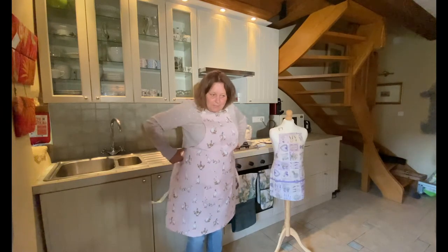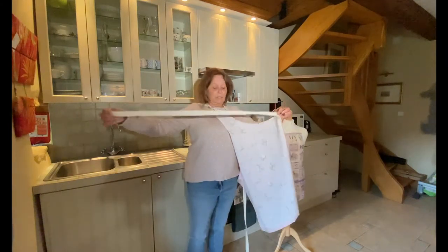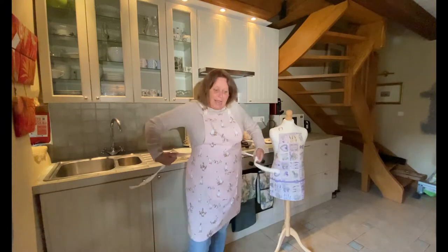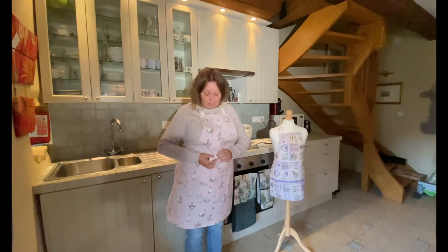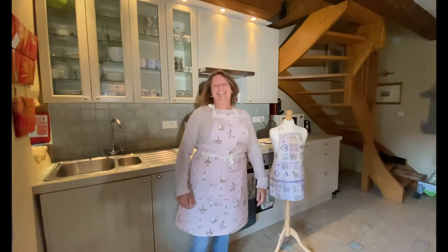But most of my aprons will have a useful pocket. The straps are a decent length, so if you're like me and you might quite like your food, it will still get around you and it won't be too skimpy. And you can do it up at the front or the back depending on your preference. That's a nice little touch.